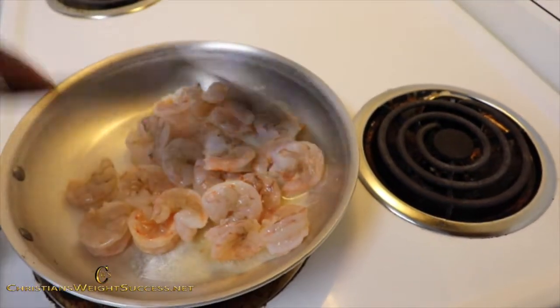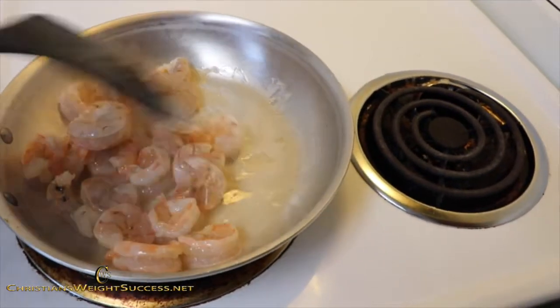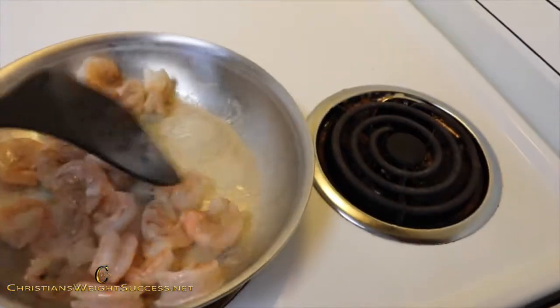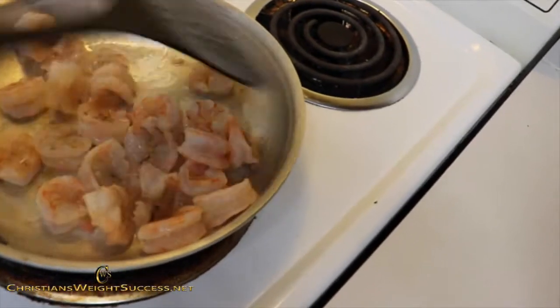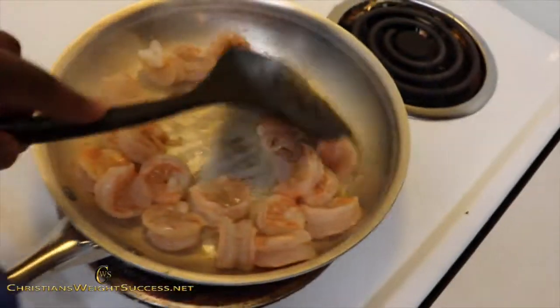Now we're just going to toss around in this oil. Raw shrimp is usually a grayish-blue type of color, and you know it's done when it turns red. This takes no time to really cook.